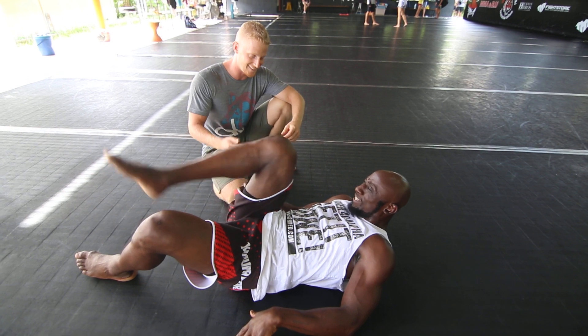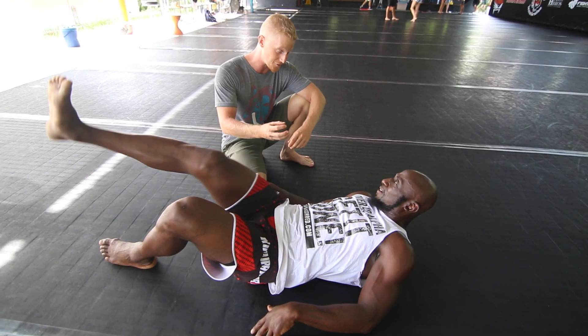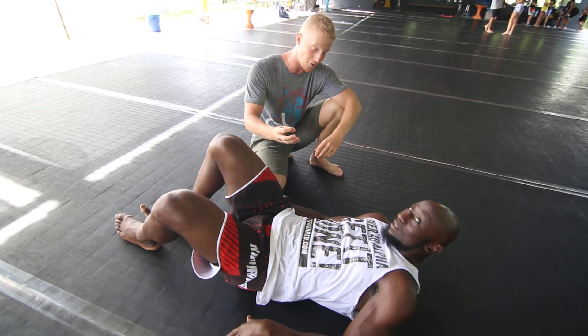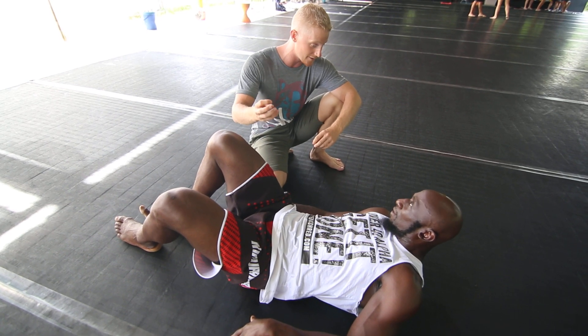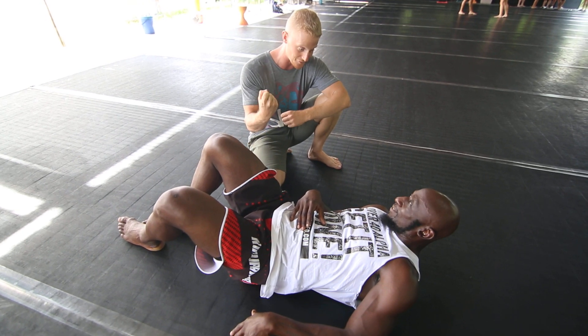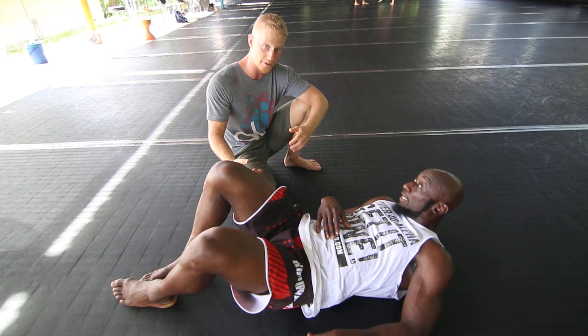So in that case, if you feel this one in the hamstring, that means that your glutes are not as strong as they could be, or they're just not doing their job properly. Your glutes should be doing all of the work here. Your hamstrings are synergists — they're supposed to just help out a little bit — but if the glutes aren't doing their job properly, then your hamstring will take over, and that's why you get that cramp kind of feeling.